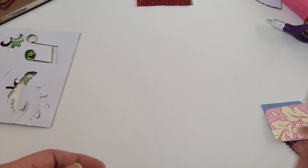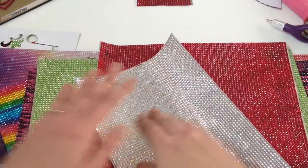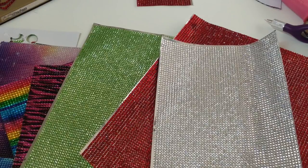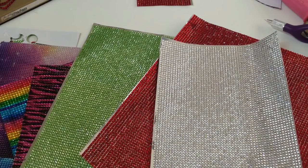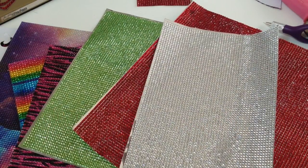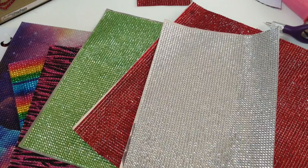Well guys, that's about it for the Buckle Boutique rhinestone sticker sheets. If you have any questions please let me know. Stay tuned to Craft Test Dummies — I'm going to have all of my cut settings and tips and tricks for using this product in your craft room on the website, with a full review and awesome pictures of samples. Hope you guys have a crafty day — talk to you later!